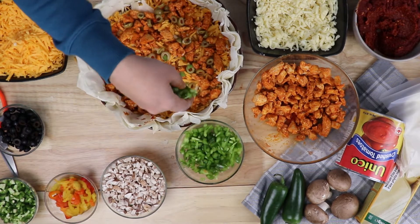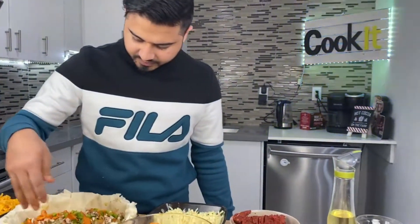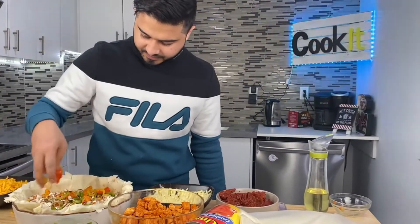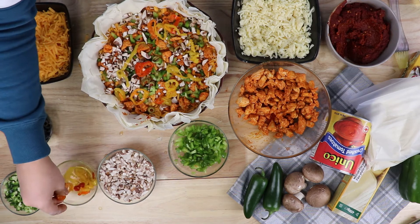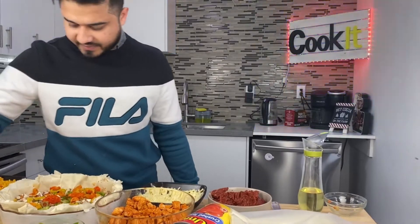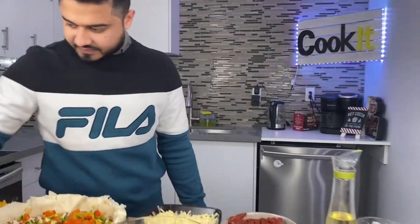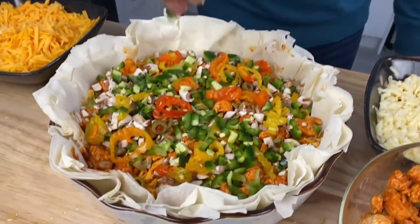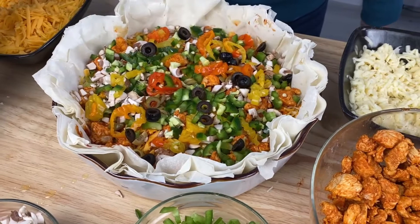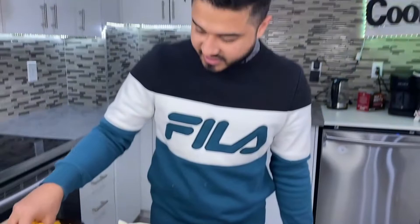Add some sweet pepper, some mushrooms, some hot peppers, and some jalapeños. If you think it's too spicy, you can always substitute anything for anything. Then we'll put more cheese on top.